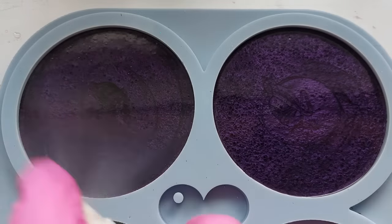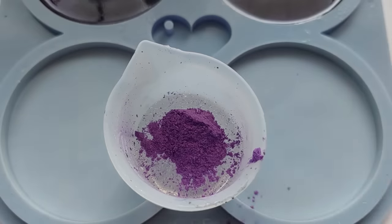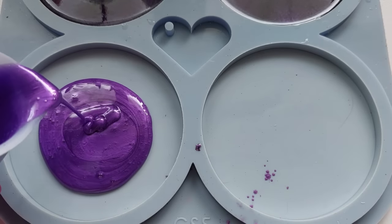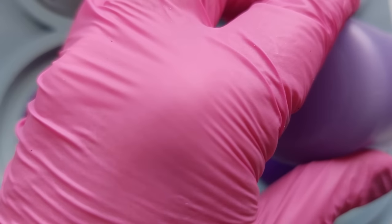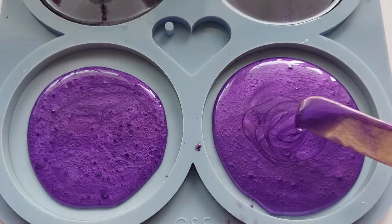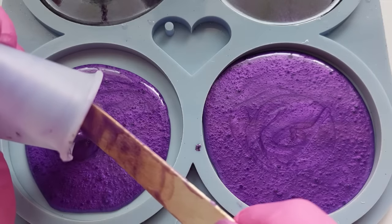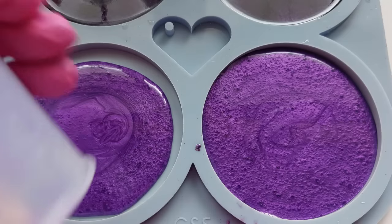I'm just using a bit of the alcohol spray over the top here, to get rid of bubbles and also to help that mica powder dance together and give me some kind of nice little pattern. This mica powder here is another beauty — it is a purple mica powder from the Colour Cottage, but sadly the Colour Cottage are no longer in business. Nobody's been able to find them for quite a while now. So really, whatever mica powders you have or whatever colour scheme you want to go for, that works.